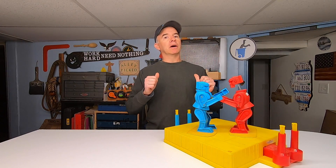Do you like toys? I love toys, but I'm not talking about toys that I played with as a kid. I'm talking about toys to play with as an adult, like this.